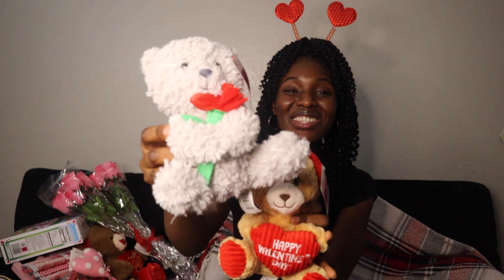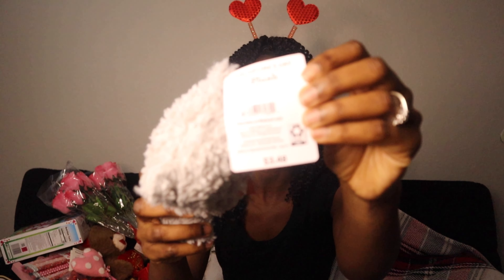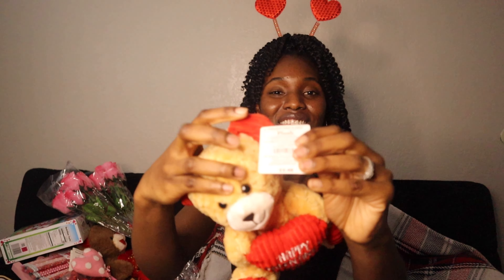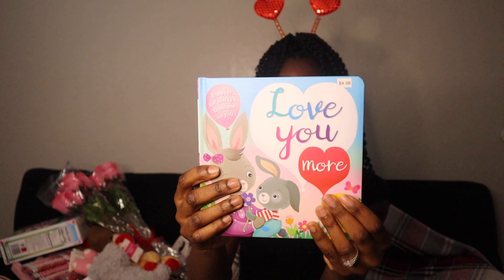I got little Valentine's Day teddy bears for my kids — I have two boys so I'm getting them little heart-shaped teddy bears. These were $3.48 each. I also got my boys a Valentine's Day book — I like to read to them every night, and this one says 'Love You More.' It was just $4.98.